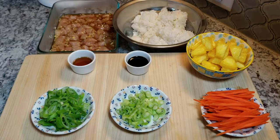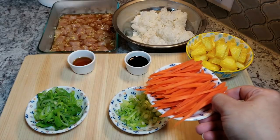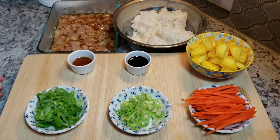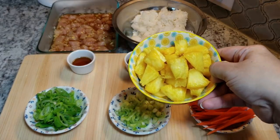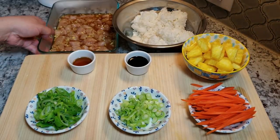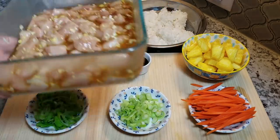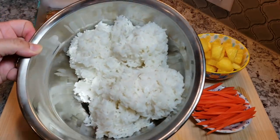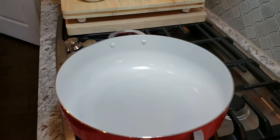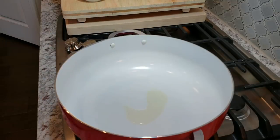Once the chicken is marinated, I'm ready to start frying the rice. I'm using a half cup of sliced scallion greens, two tablespoons of scallion whites, one medium julienned carrot, around a teaspoon and a half of sesame oil, and around a teaspoon and a half of dark soy sauce — you can adjust those ratios to your preference. I'm also using one to one and a half cups of pineapple chunks, the marinated chicken, and three to four cups of cooked rice. In my pan I'll add a couple tablespoons of oil and make sure the pan is nice and hot — a wok is even better.